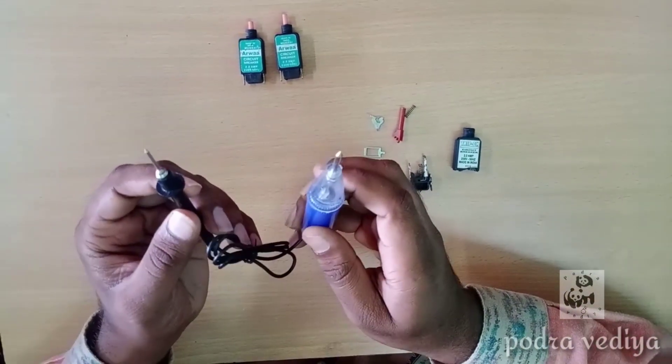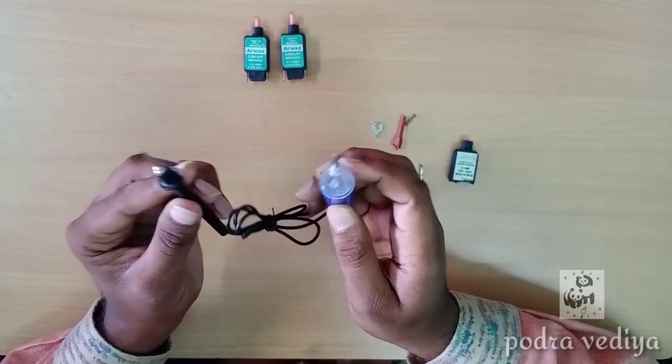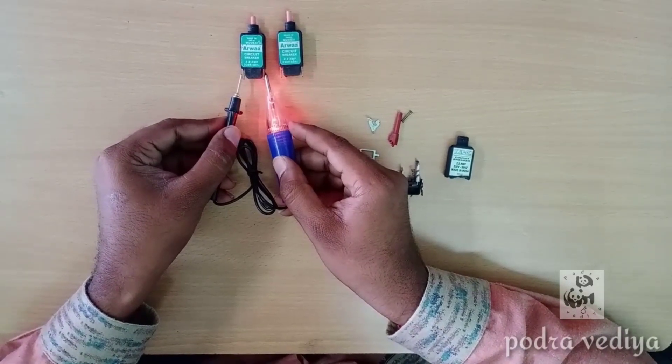Let's check the series testers. This is the battery. Now we can see the light — this is the two corners. The battery is normal.